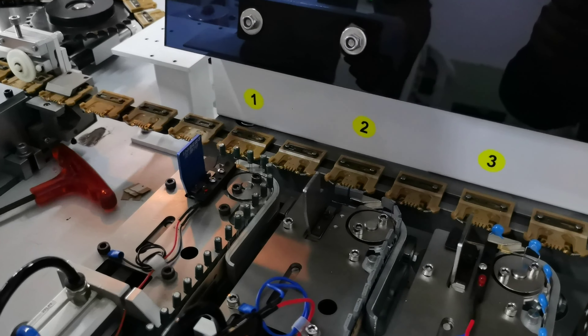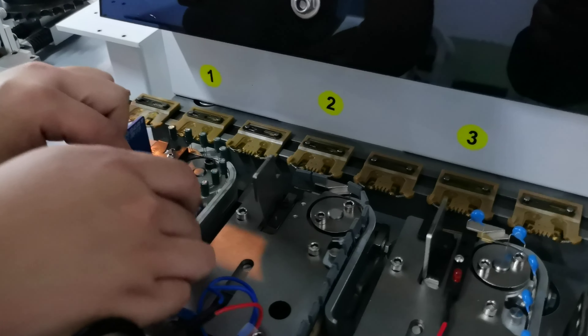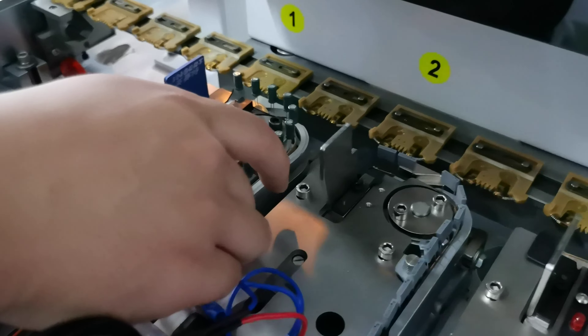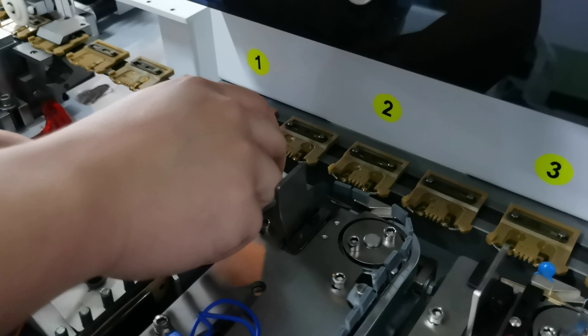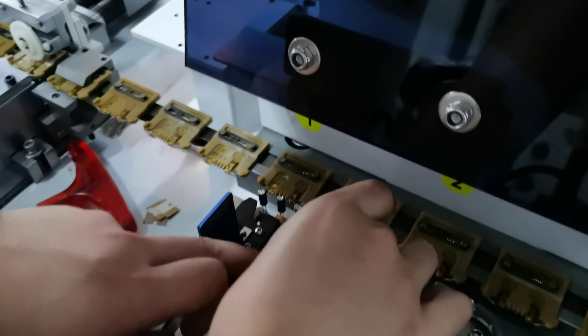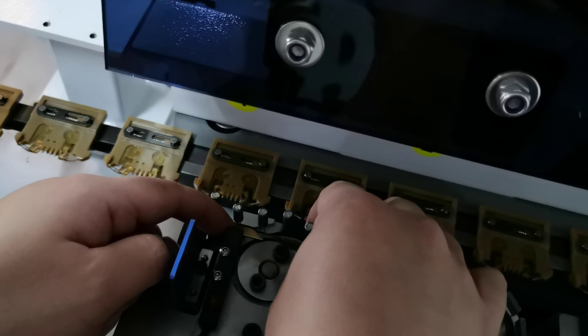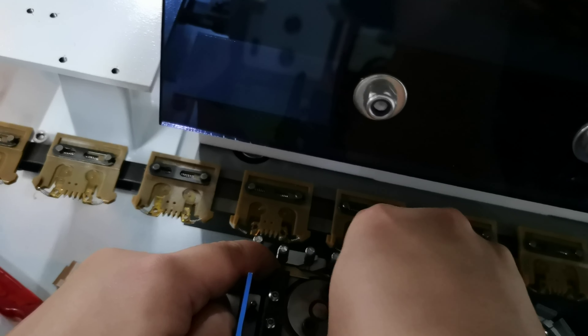We are going to show you how to unload the component from the feeder. Step one: open the cover, then push out the tip, and be careful to put back the sensor.